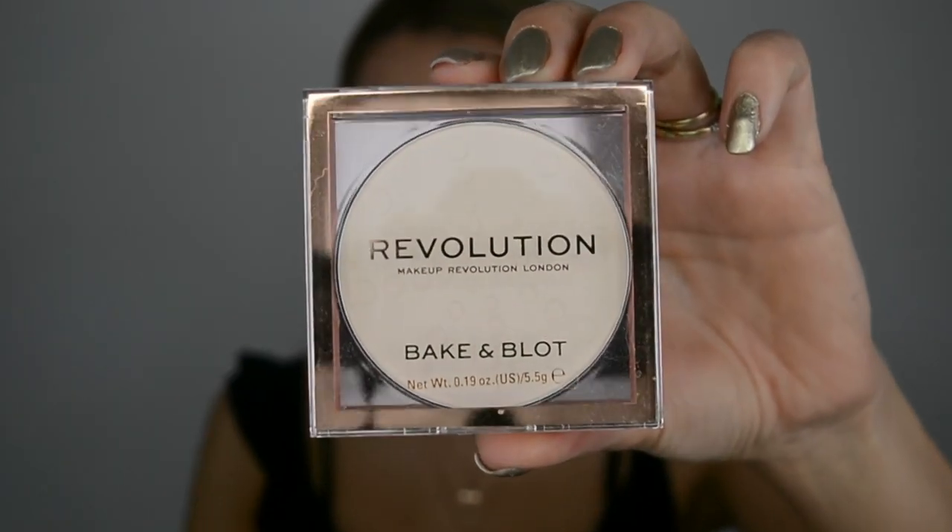Usually I need to blot a lot, so I really want to put this to the test. If you watched my previous video, this look looks familiar because I filmed a makeup tutorial for the eyes using the Primark loose pigment — that's already up on my channel if you want to check it out. I like to film quite a few videos in one go, so here it is — the Makeup Revolution Bake and Blot Translucent Powder.